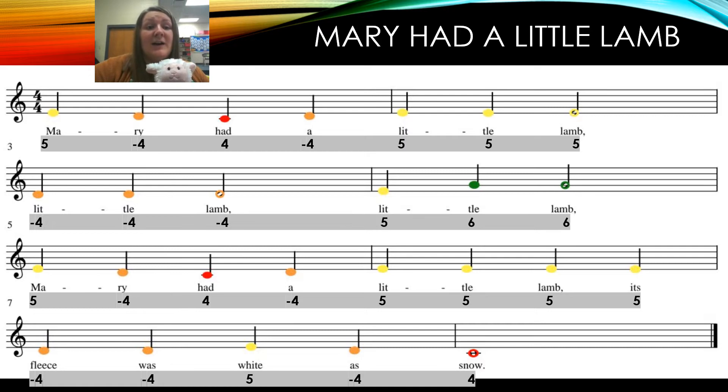Now for the draw and the blow — remember, if it's a minus sign that's your draw, so you're breathing in. If it's a regular number without a minus sign in front of it, you just blow through. Ready, sing: blow, draw, blow, draw, blow, blow, blow, draw, draw, draw, blow, blow, blow, blow, blow, draw, blow, blow, blow, blow, draw, draw, blow, blow.